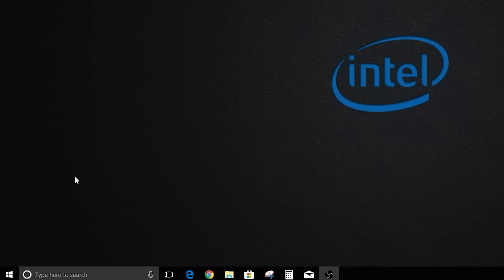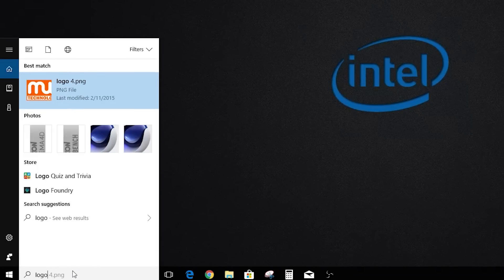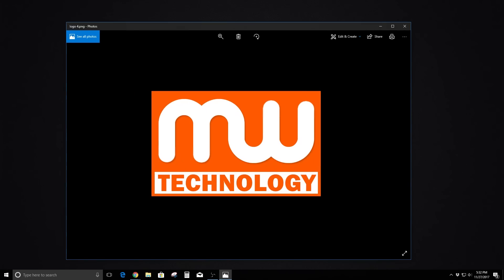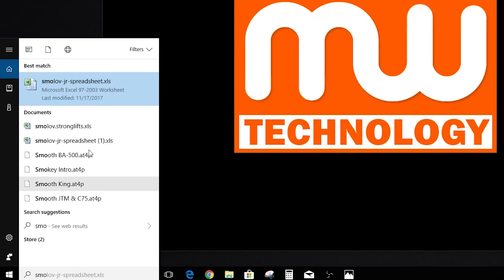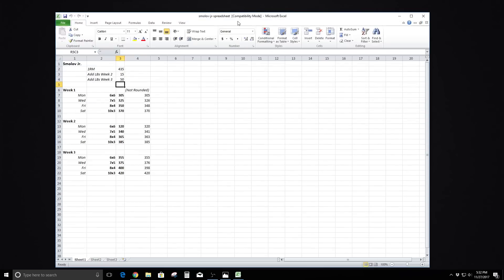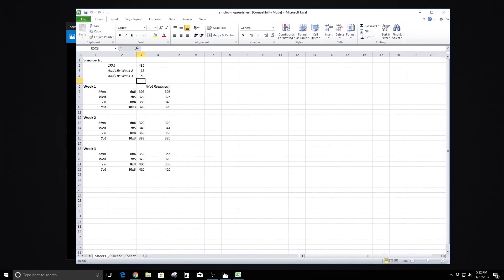Another task we're going to do is search for specific files on the PC. I'm going to find a logo idea I've been working on for the channel — I'll type in 'logo' and there it is right there; it took no time to find it. I'm also going to find a spreadsheet for my strength training program called Small Off Junior, and there's my Excel spreadsheet right there. Again, it takes no time whatsoever — it's just as fast as any high-end SSD.